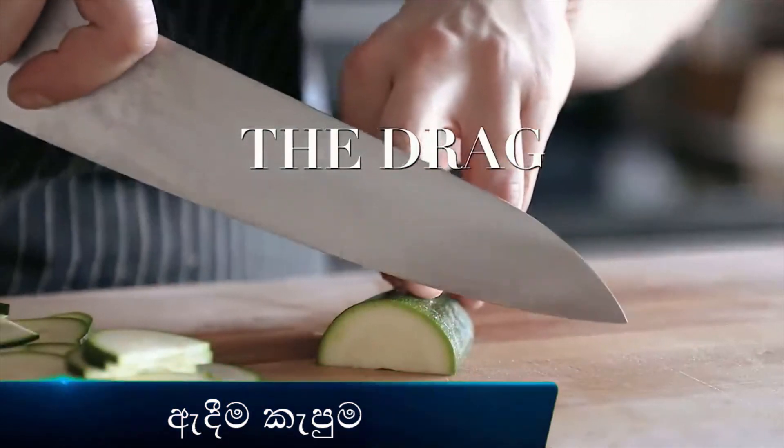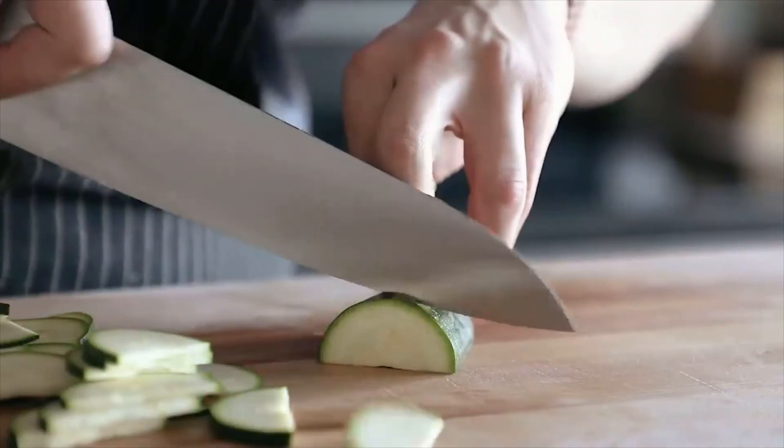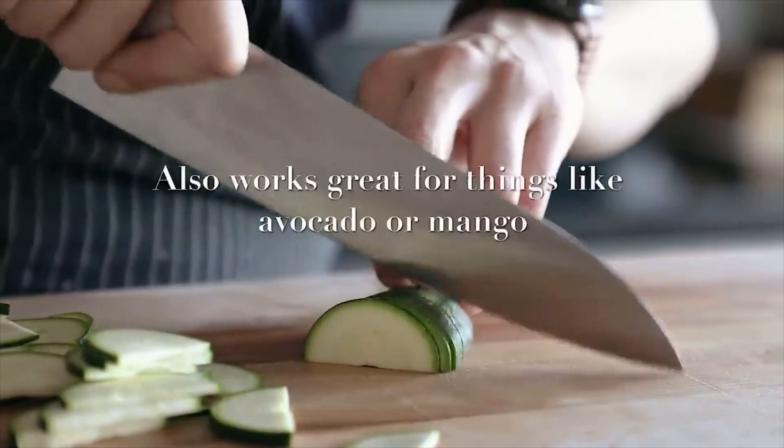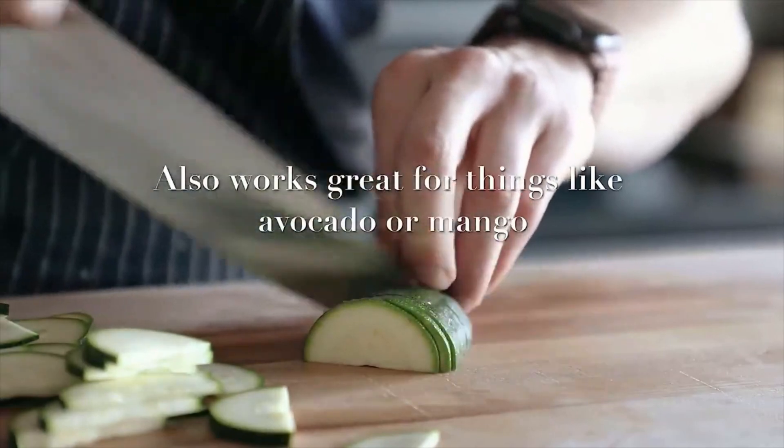The drag is where you're literally just dragging the knife through stuff. You can somehow get some slices with it, but I wouldn't recommend it for anything other than meat, because it's very easy to cut yourself. Use it at your own risk.